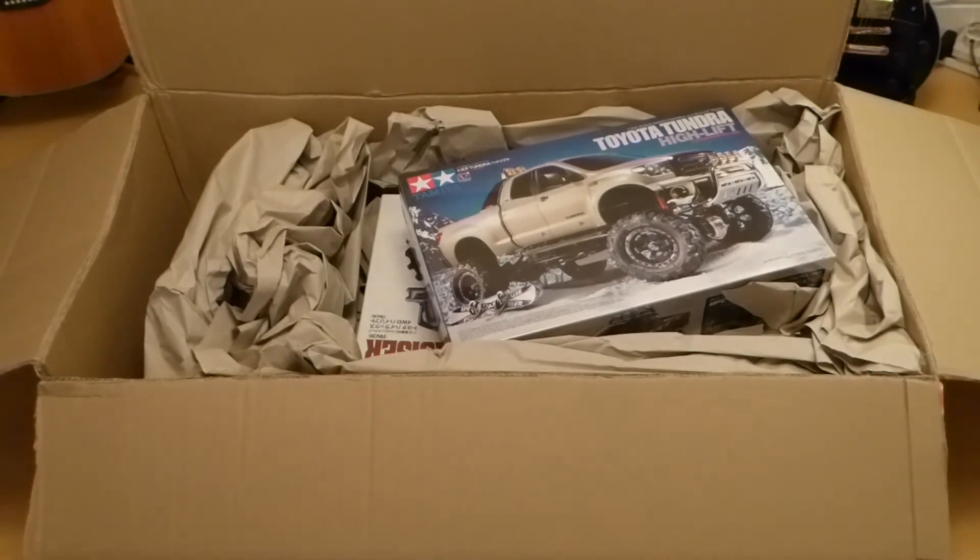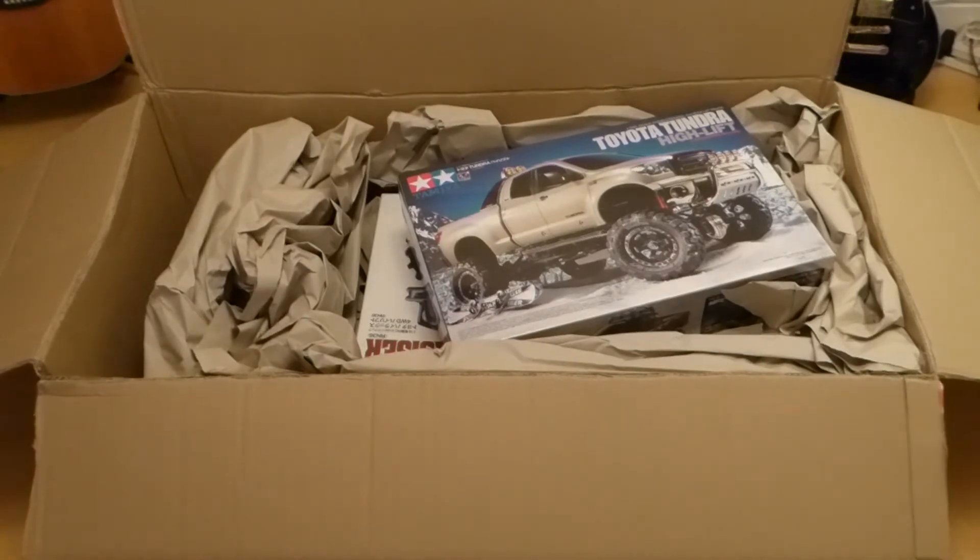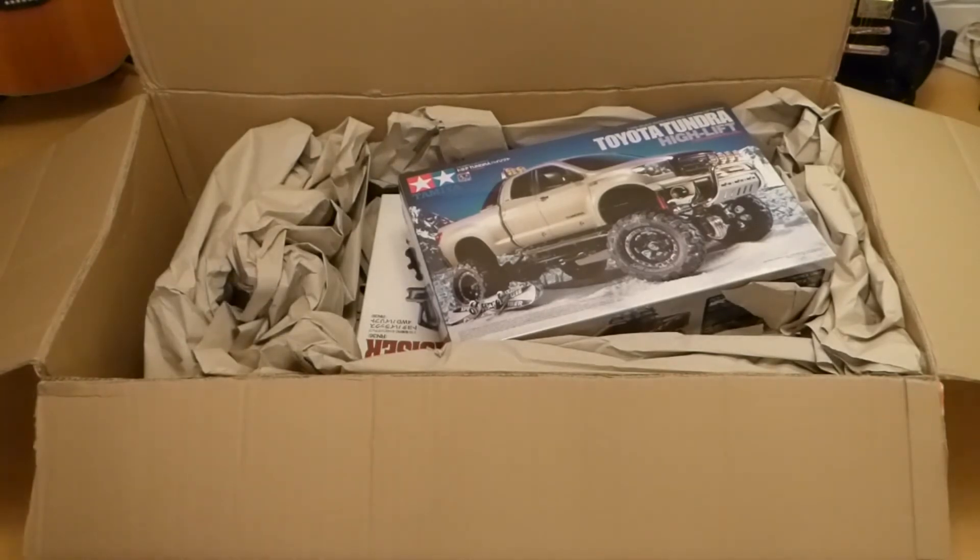Right away we can see the Tundra. When I started getting into RC and looking at YouTube videos, the first thing that really jumped out at me was having to get the Toyota Tundra High Lift. It's such a beautiful looking scale truck, so I'm really looking forward to building it.